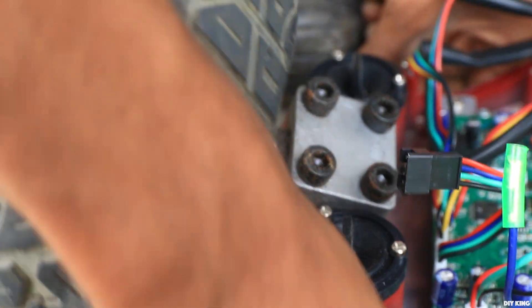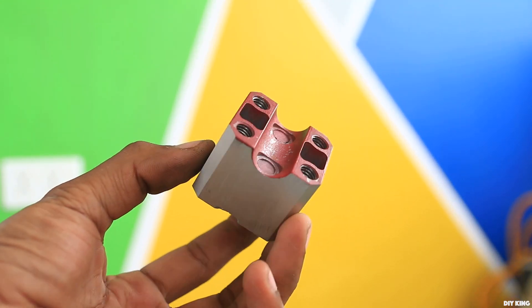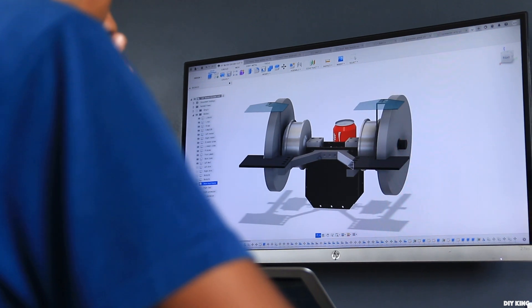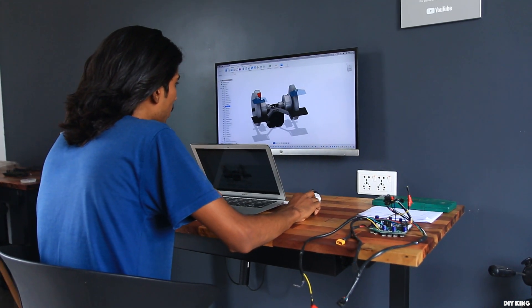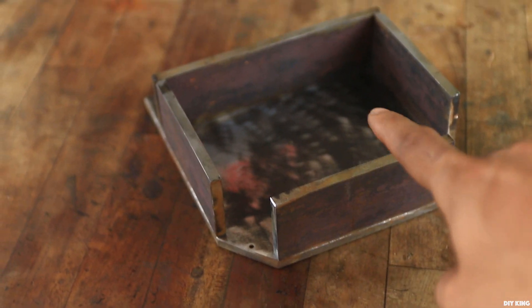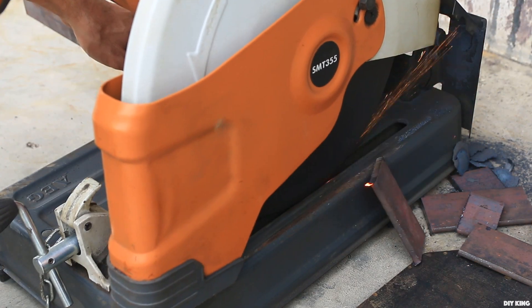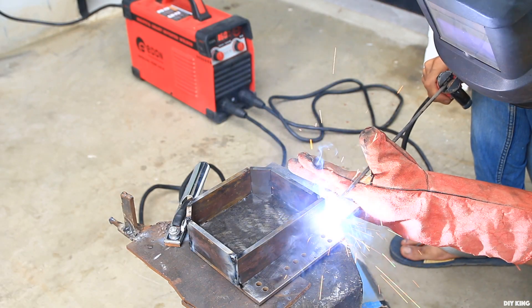We salvaged the stock motor mountings from another broken hoverboard — recycling fever, you could say. With a bit of sanding, the motor mountings were ready. We then made some changes to the design: initially the plan was to sandwich the motor mountings between the main plates, but to further strengthen everything we decided to build a metal enclosure around one of the plates and place the motor mounting above that. We chopped some more metal and welded it around the edges of the front plate, which offered more rigidity and allowed us to secure all the electronic components within the housing.